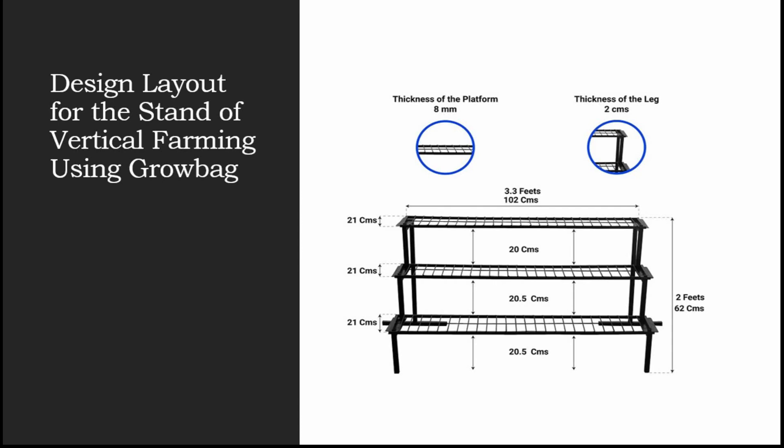As you can see on the screen, I have drawn the structure for the complete stand. Accordingly, you can increase the size whether you want three layers, four layers, or five layers — depending on that you can just increase the size. This is one side of the stand; the same stand is placed on the other side.